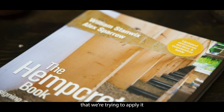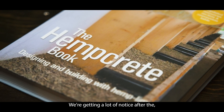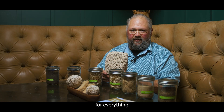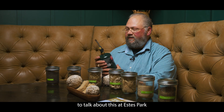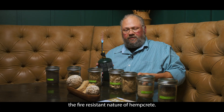The primary use we're trying to apply it in is hempcrete and building applications. We're getting a lot of notice after the wildfires in California. Hempcrete can be used for everything between stud to stud on your walls. Part of the reason we're going out to Colorado to talk about this at Estes Park is because of the fire resistant nature of hempcrete.